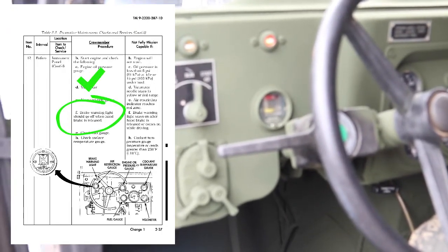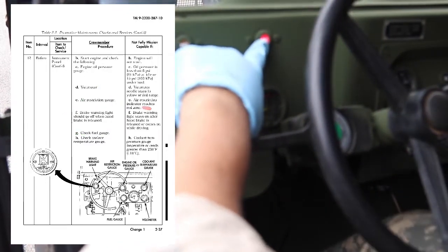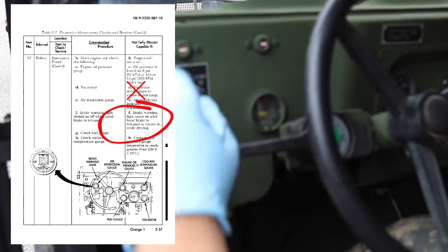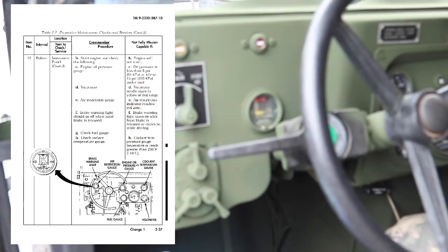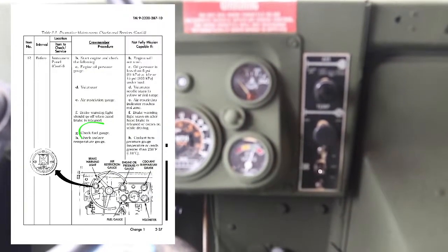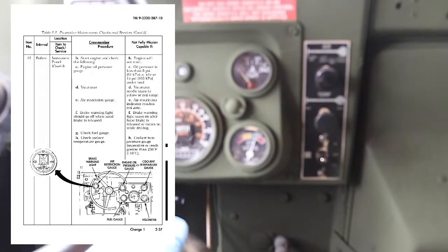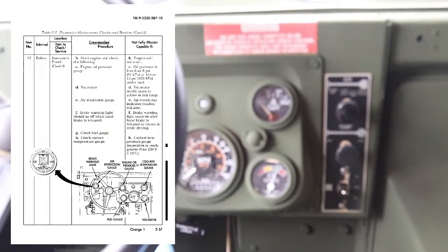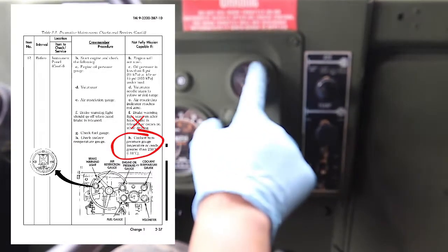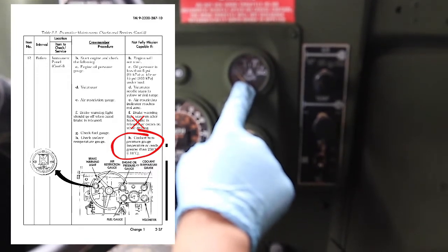Brake warning light should go off when the handbrake is released. Vehicle is not mission capable if the brake warning light stays on after the handbrake is released or comes on while driving. Check fuel gauge. Check coolant temperature gauge — vehicle is not mission capable if the coolant temperature gauge is inoperative or reads greater than 240 degrees Fahrenheit.